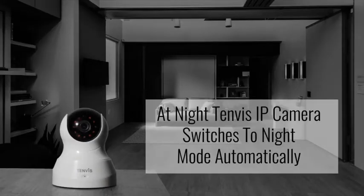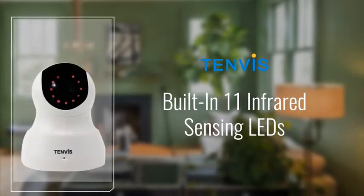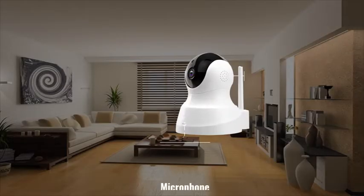When night comes, the TenVis IP camera switches to night mode automatically. The built-in 11 infrared sensing LEDs clearly represent images within 32 feet, even in dark environments.